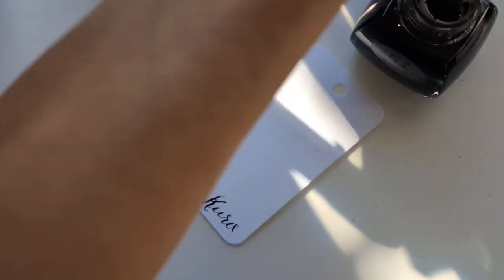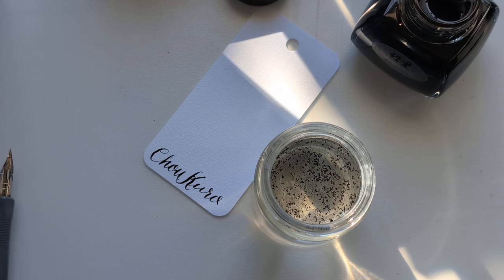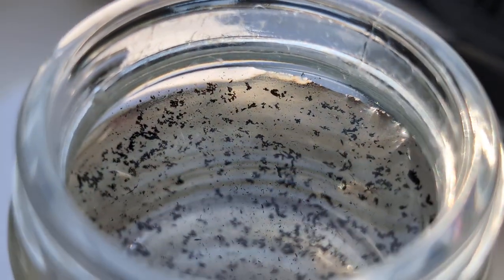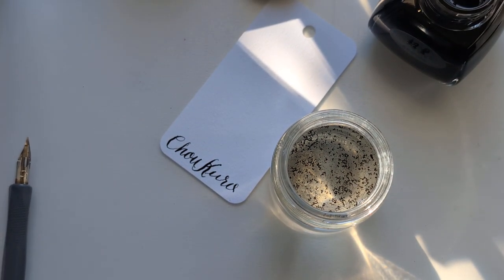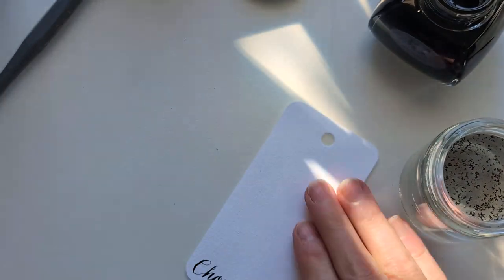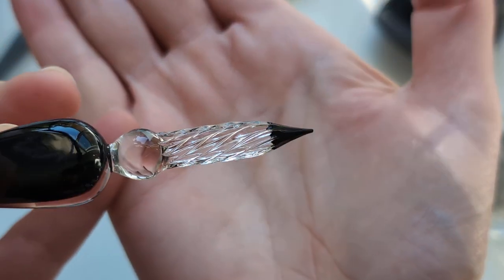I'm going to show you this. This is tap water. Do y'all see it? It's just like floating on top. Can we focus on how dark this is? It's like... yeah. Intense.